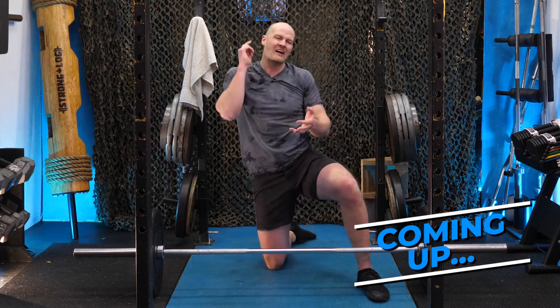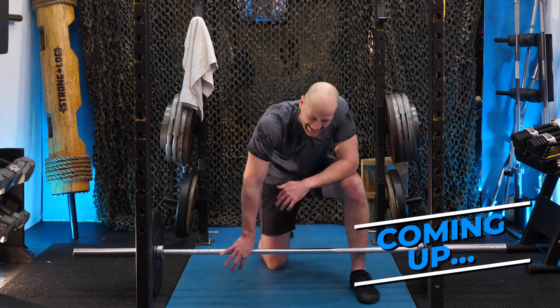Proper form, proper technique, proper approach to training. Fitness for life.